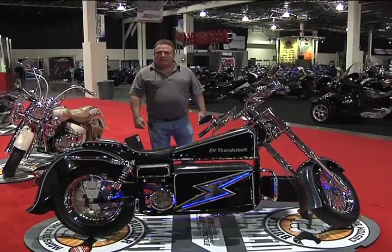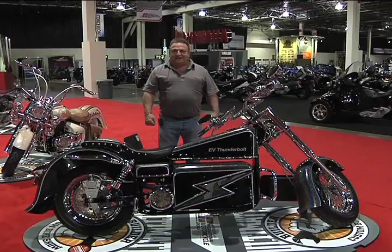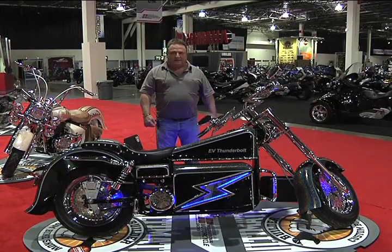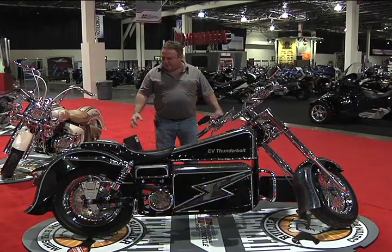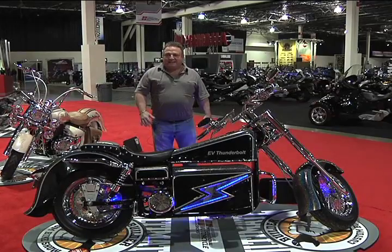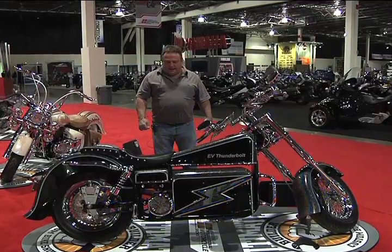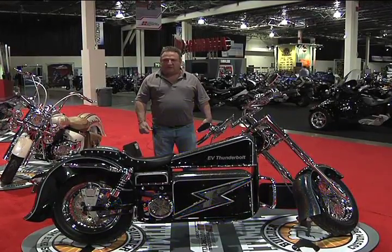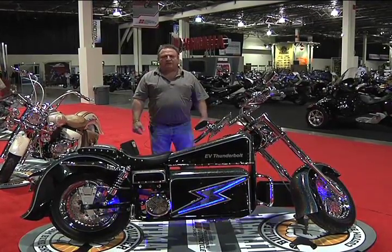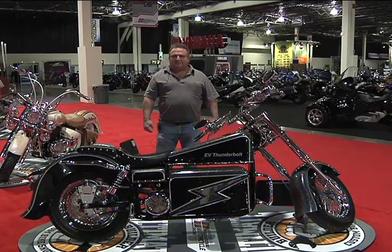Which companies other than Thunderstruck were instrumental in getting your bike done? I was online with people in different countries everywhere. I got stuff from Canada. Everything came from everywhere. I was trying to get a two-speed transmission made and I was talking to England. They didn't have anything like that. Thunderstruck Motors helped me a lot. Brian from Thunderstruck worked me through a lot of this stuff. I was green behind the ears on this job — I learned everything on the internet. It's a good tool.